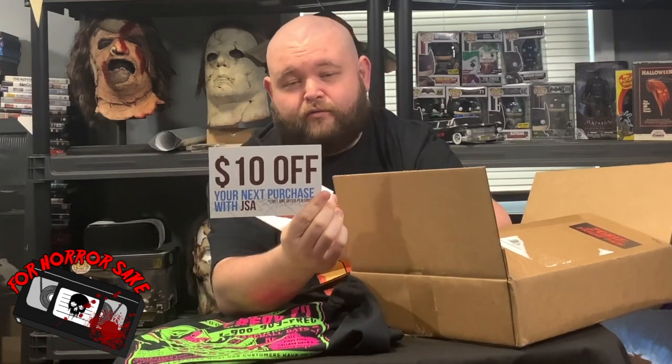Next up we have two insert cards. You have $10 off your next purchase with JSA, which is the authentication service they use for all their autographs, and it's through ShopZobie. And the president of the company always puts a thank you card and signs it in there.